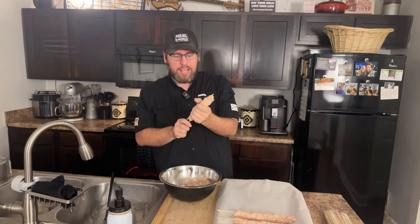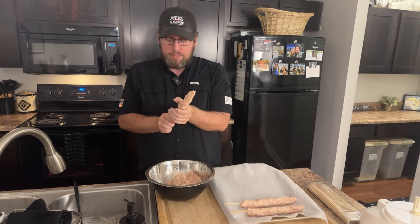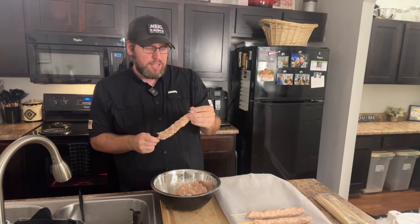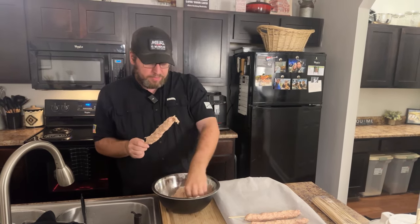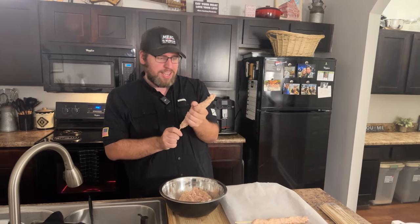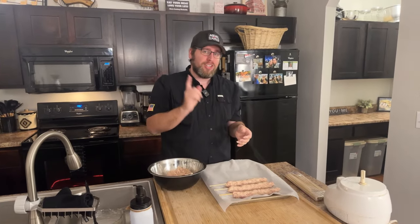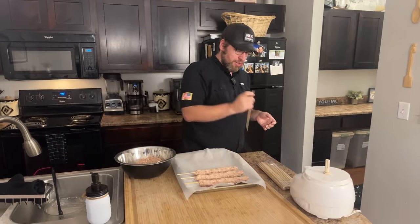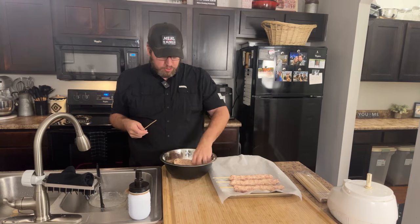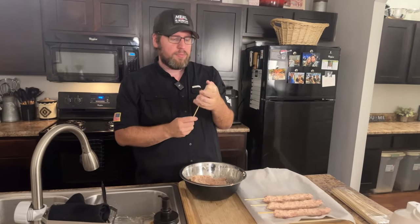Someone asks if I have a cookbook yet — I don't, and I get asked that a lot. I currently work four jobs: YouTube, a day job as an armed security officer for health insurance and bills, music full-time with Ash, and running a guitar lesson business. When I can afford to get out of my day job, a cookbook is project number one. You guys will be the first to know when I start working on it.